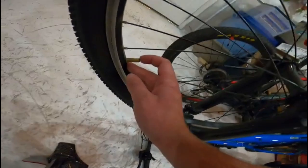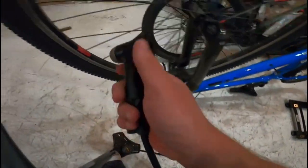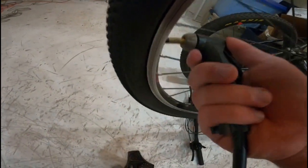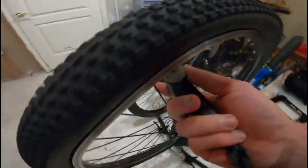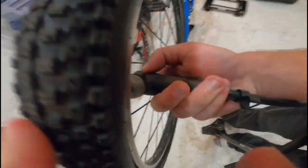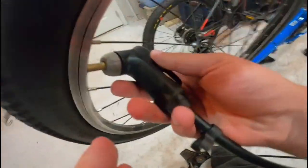I've got the mountain bike style Schrader valve, which is the normal wider Schrader valve. Road bikes are a little different — they're a little skinnier — but if you get the right pump it'll work.